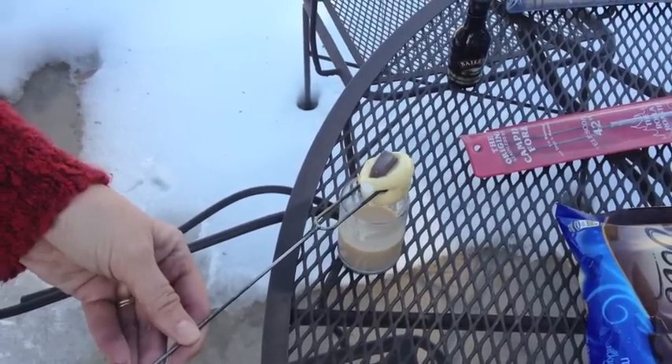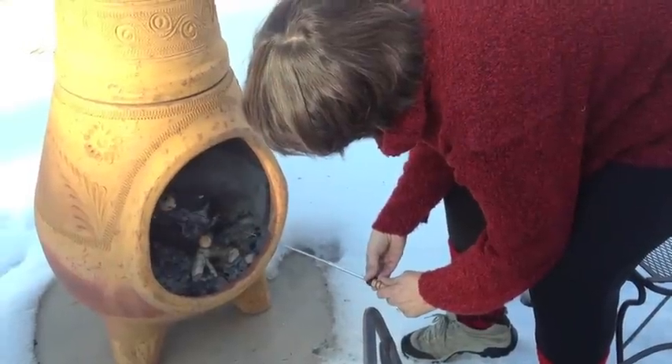Now we are going to roast the marshmallow. Find that sweet spot in the fire and roast away.